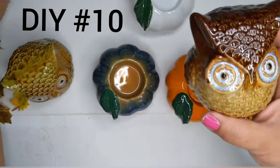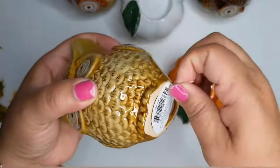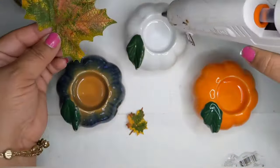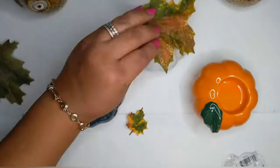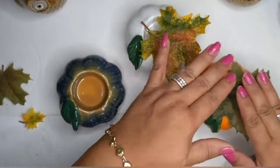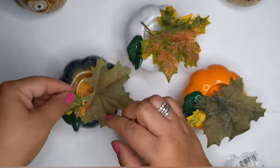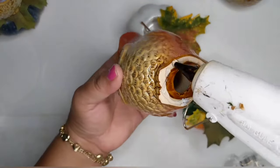For DIY number ten, I'm taking three little ceramic owls in different shades of brown and orange, and also three little ceramic pumpkin tea light holders. I remove all the paper bits and — look at this — they all fit on each other perfectly! All I'm going to do is take some fabric leaves from the Dollar Tree and hot glue them on there, adding some tiny leaves too for a more natural look where everything's not so matchy-matchy. Then I just add hot glue and stick the owls on top. Look — so cute!